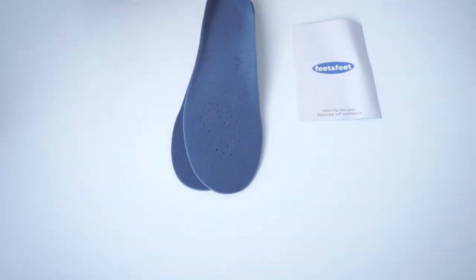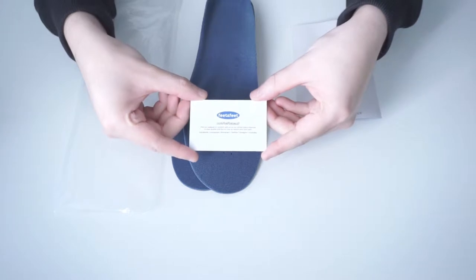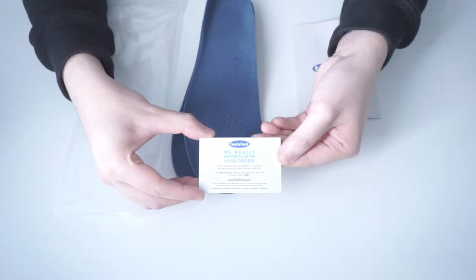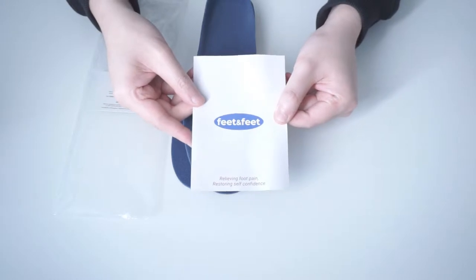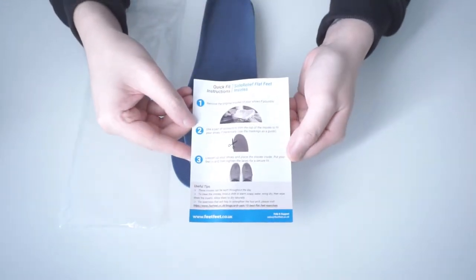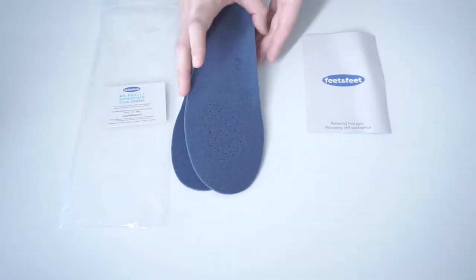If you suffer from any of the aforementioned conditions, it's essential that any type of footwear you wear, particularly formal shoes, have the right amount of support. If your line of work requires you to walk often or stand for long periods of time, then you'll find reassurance and relaxation by wearing our Sole Relief Flat Feet Insoles.